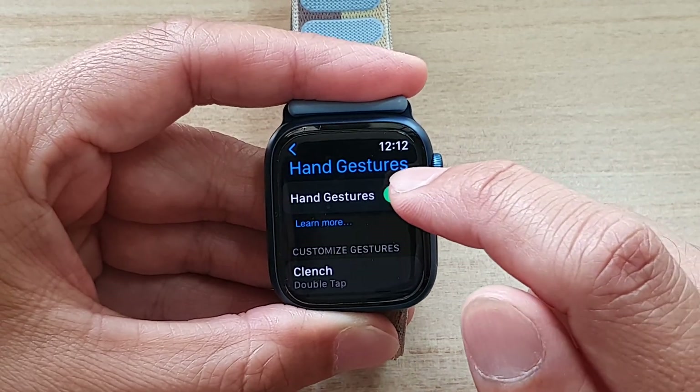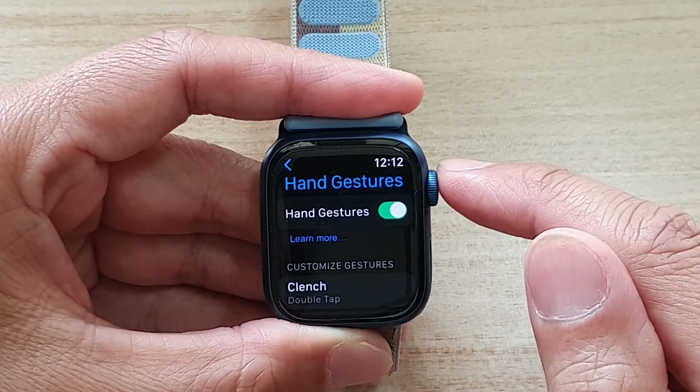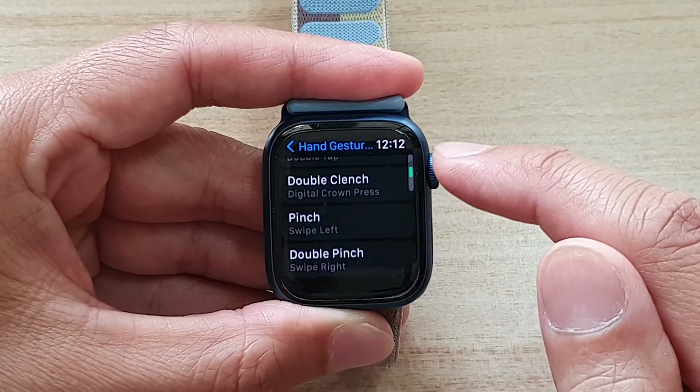In here, tap on Hand Gestures toggle button to switch it on or off. And once it is turned on, you can also choose to customize gestures down here as well.